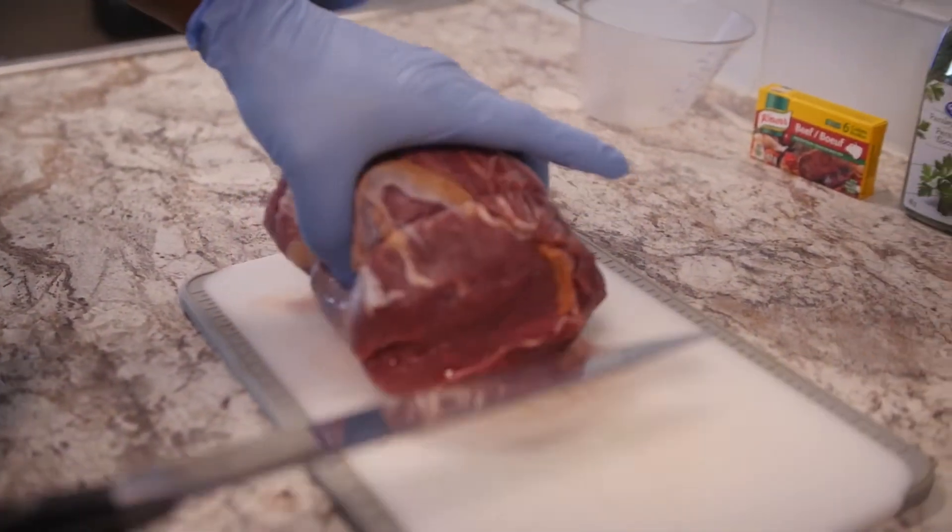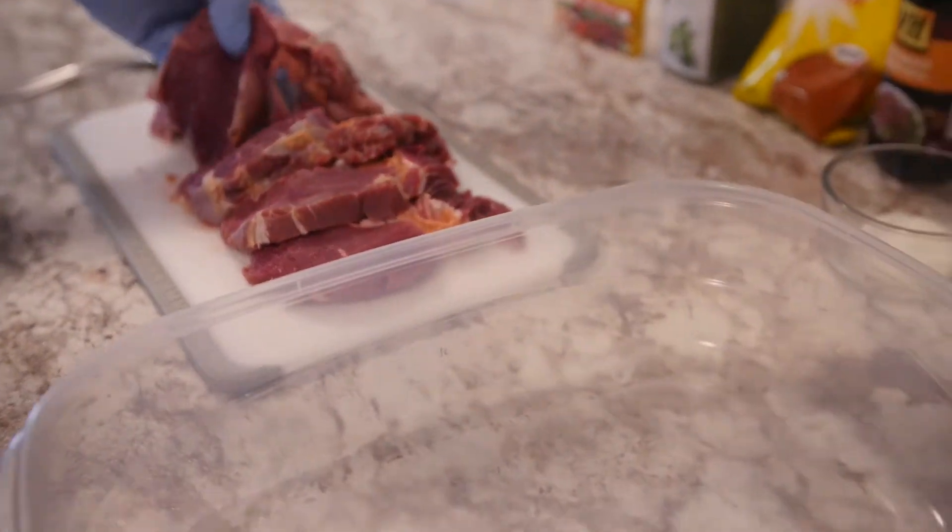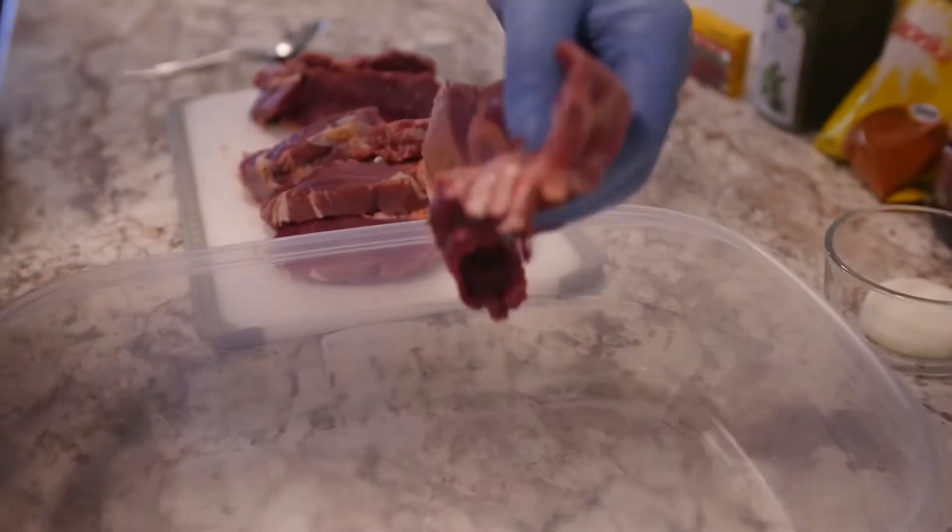First, let's cut our meat up. Once you have your steak cut up, you're going to need a container to put these steaks in. I'm going to grab a couple pieces here and just lay them flat.